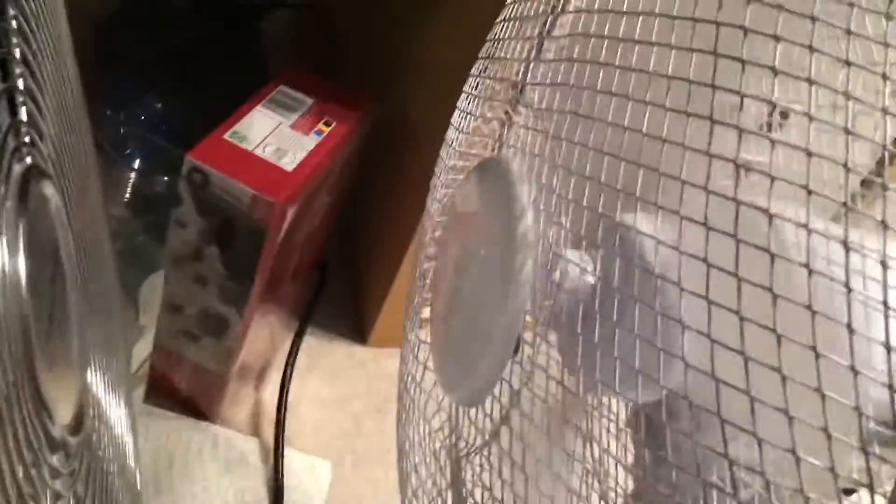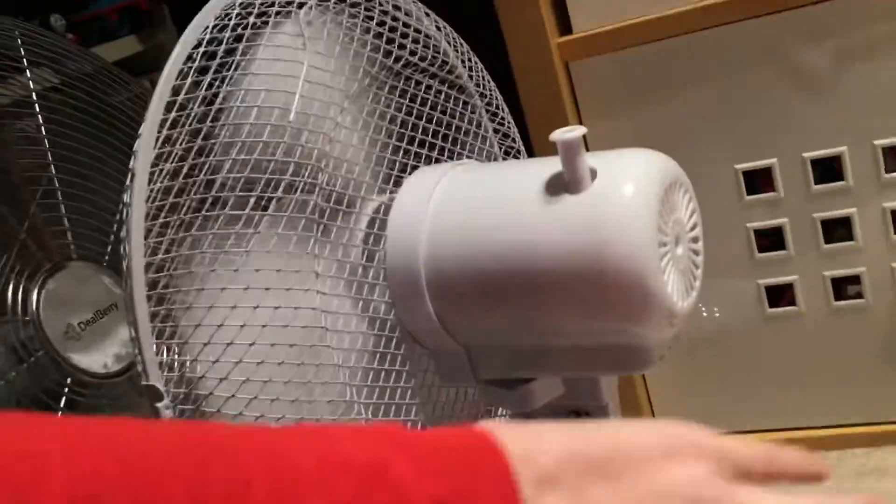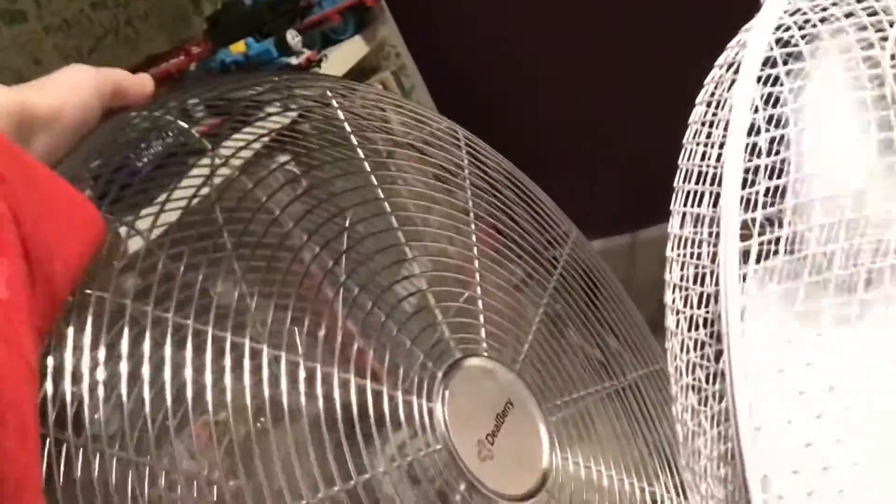The 18-inch high-velocity floor fan is turning the blades on the Daewoo 12-inch desk fan. You can feel the air coming from the back, because the Daewoo's blades are spinning anti-clockwise. The powered fan is making the Daewoo's blades go anti-clockwise. When the fan is normally on, it runs clockwise. This is medium speed.